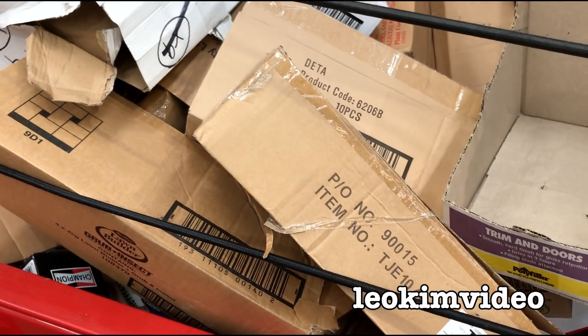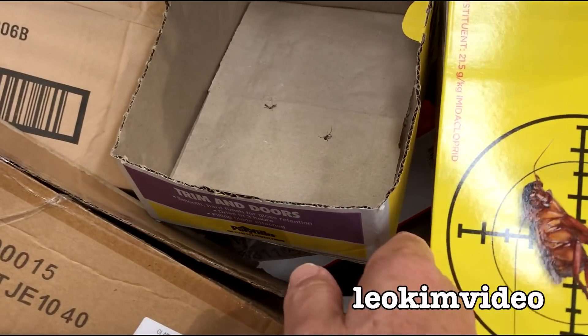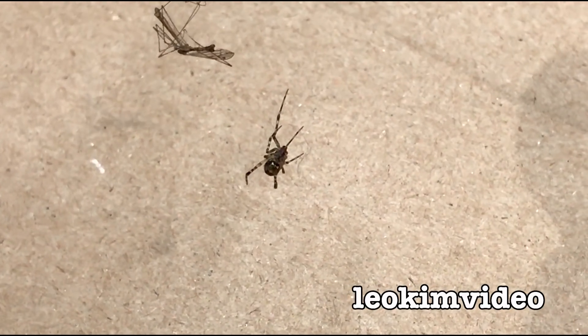They've got an area where they have a whole stack of boxes and stuff. They don't have bags but they ask you to get a box. If you look at this box here, we've got a little friendly spider waiting for you.